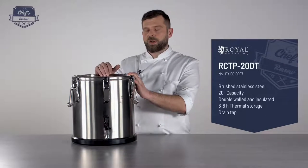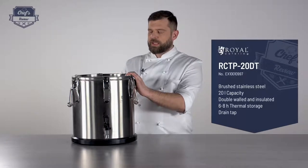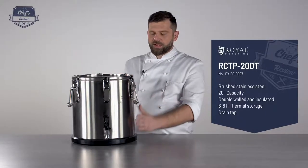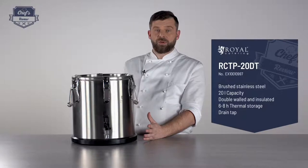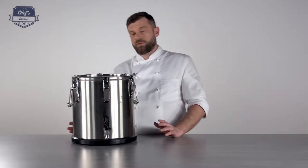Basically you just put your hot food inside, or cold, it doesn't matter. Through the double lining and the seals in the lid, this device will keep its temperature for a long time. So there's a couple of cool features, so let me just get through all the details.